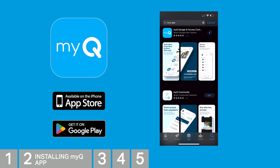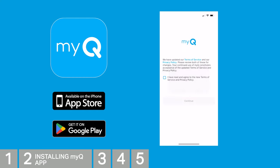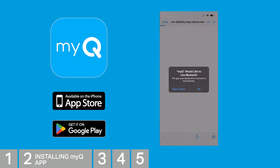If you have an older version of the MyQ app that doesn't have this icon, go download the latest app. When you launch the app, you'll be prompted to allow notifications, accept the terms of service, and allow Bluetooth.